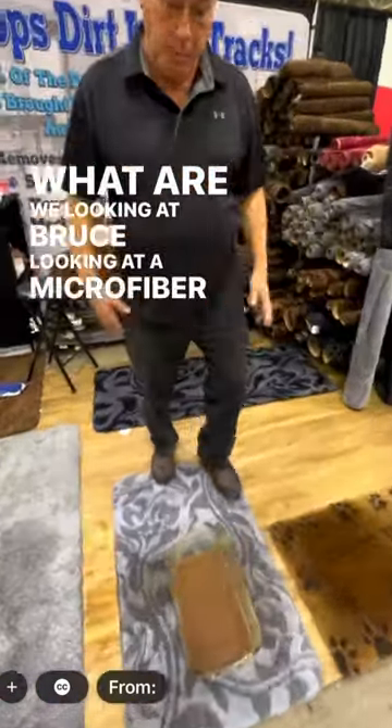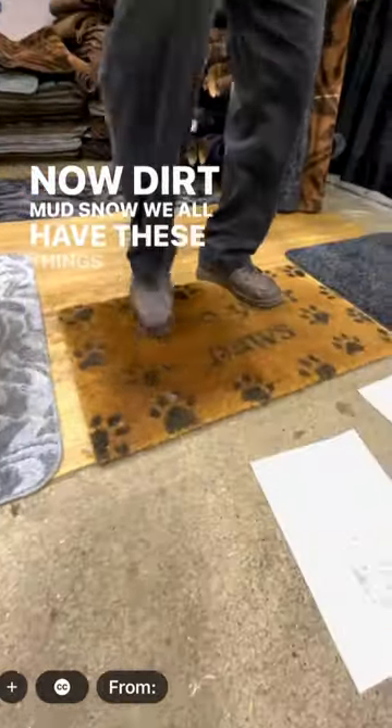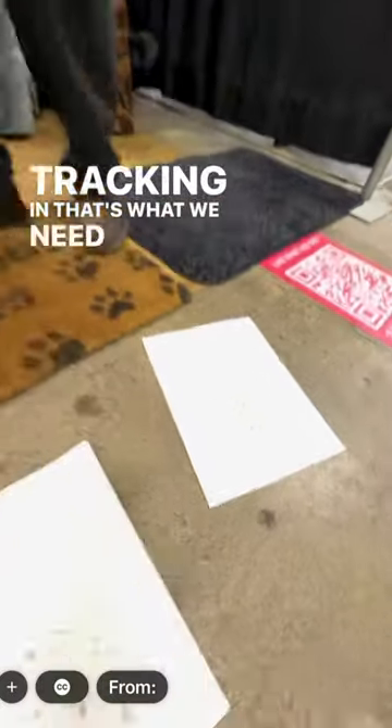We're looking at a microfiber doormat. Now dirt, mud, snow — we all have these things, and no matter how well we wipe our feet, this is what we're tracking in. That's what we need to clean up.